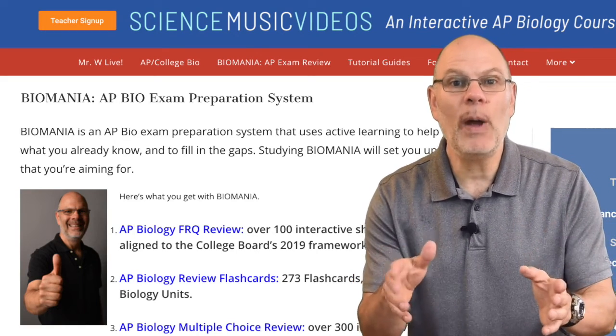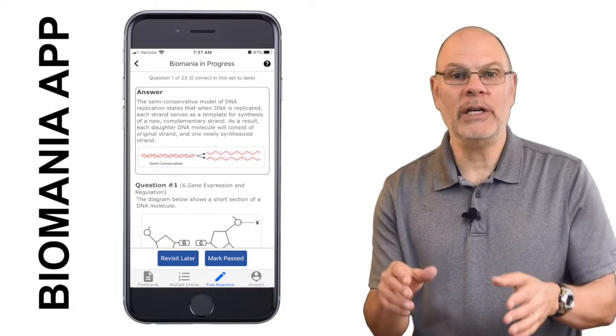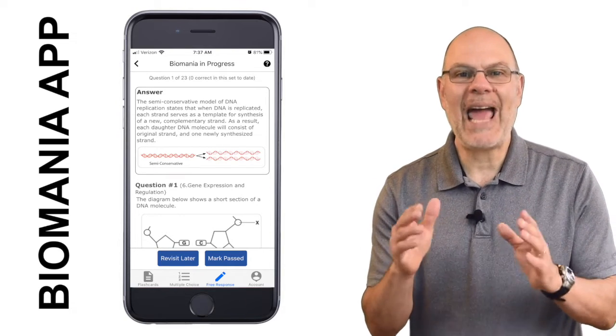You can get that content on the website, or you can access the same content through my Biomania app for iPhone and Android. You get two units with a free download, and then you can unlock all of the rest of the content with an in-app purchase.